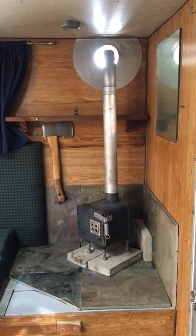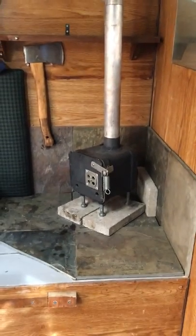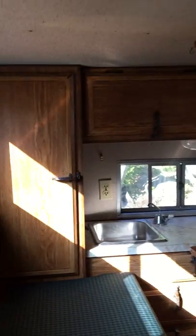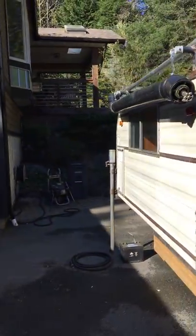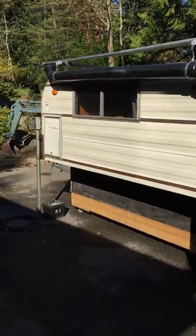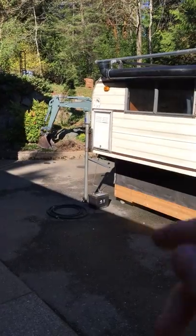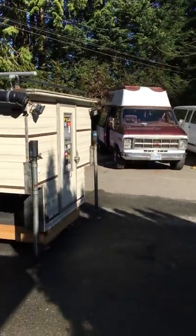Overall, this camper served me really well, especially since I put the wood stove in it. Lots of people come up and want to know what's burning and come have a look. It's treated me really well — never leaked, always stored under cover, and it's definitely been my little project. I'm happy to do any of the work you'd like: take the stickers off, plumb the water fill in. If you want to spend an extra few hundred dollars, I'd be happy to put some solar on the roof, mount the battery in there, and get a smaller propane tank so it's a self-contained unit. If you have any questions, let me know.